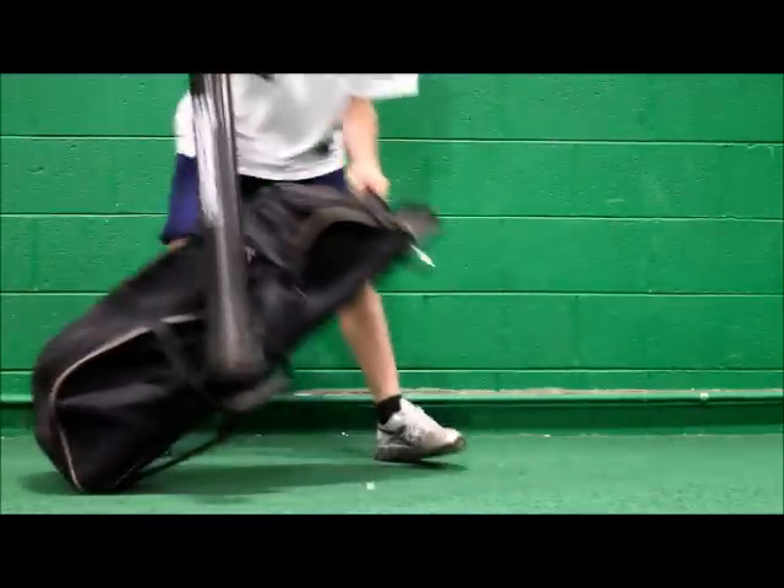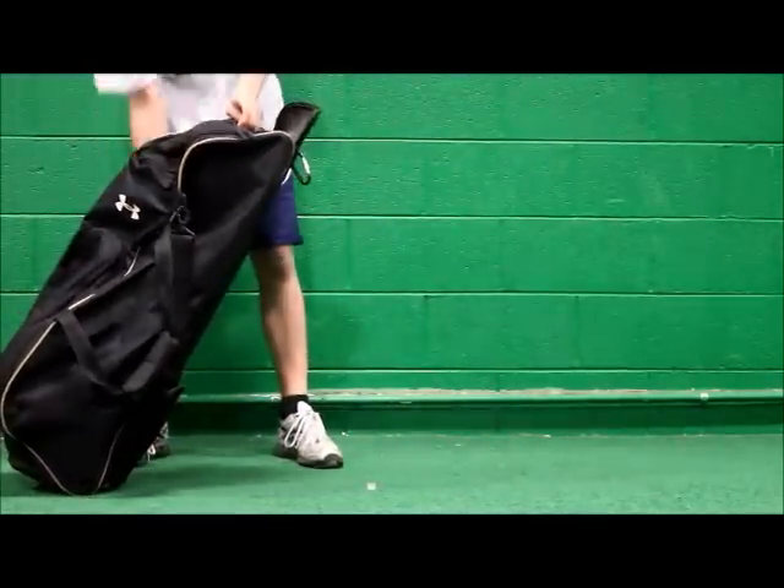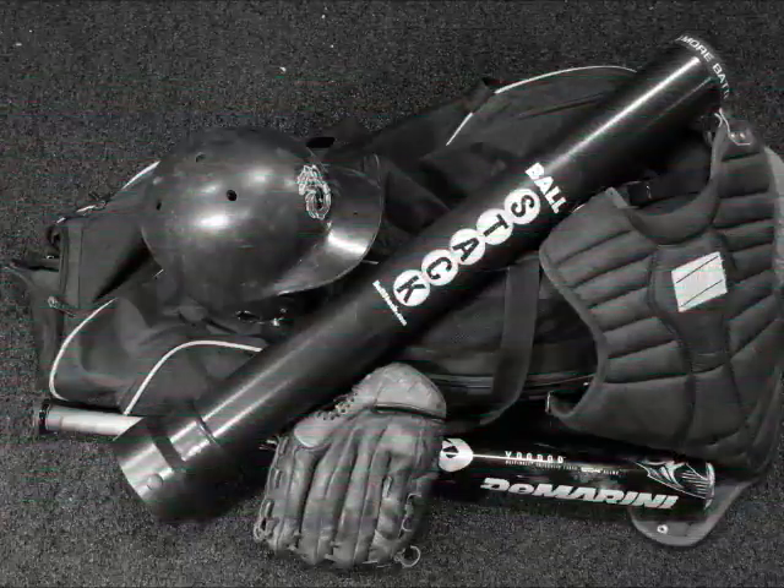Thank you so much for watching this product video. Just remember: more batting, less bending. Ball stack.